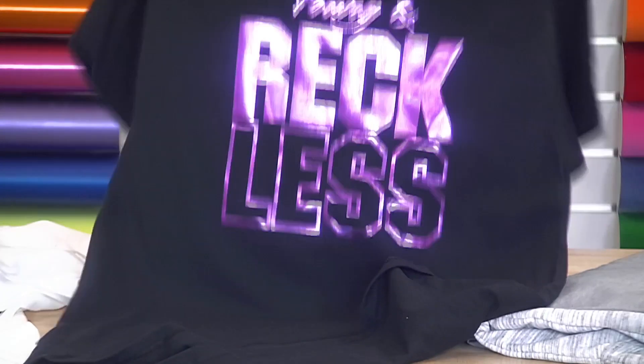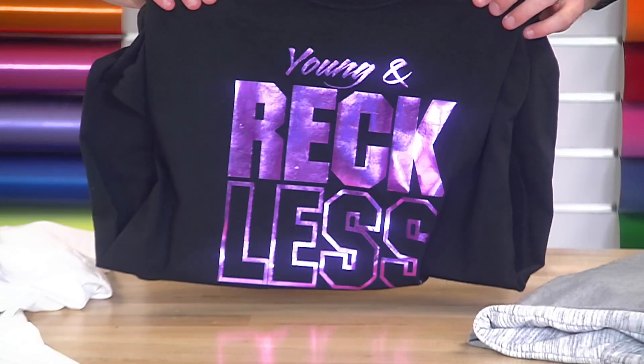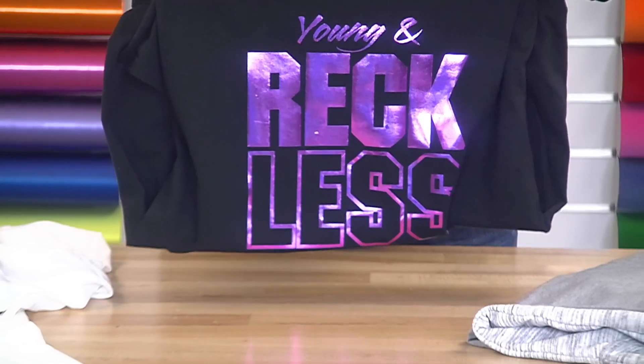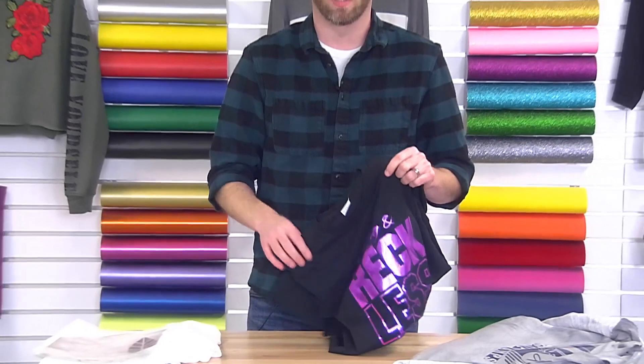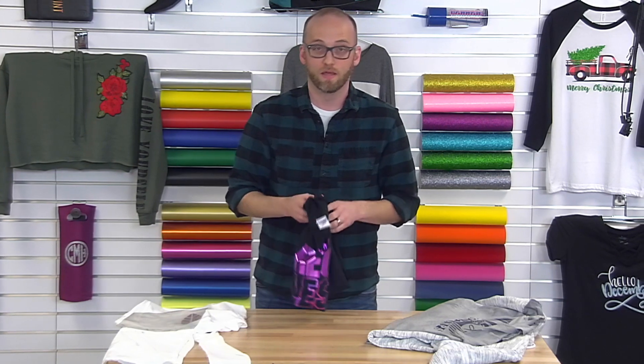Most of the designs that we're going to do with this particular material we have targeted at a younger design demographic or a younger market. However, this material is also gaining traction for small corporate logos, whether it's on a collar, a sleeve, or the left chest — so think about it for that as well. You can achieve pretty fine detail with this material. If you're ordering it from Stahl's services department, it has the same cutting line width restrictions as fashion film.